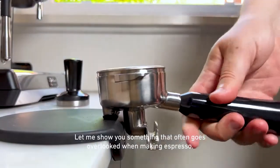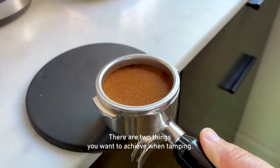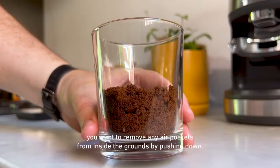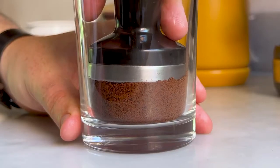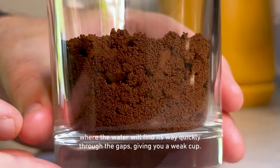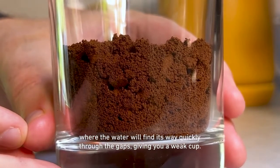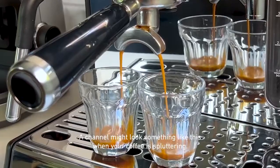Let me show you something that often goes overlooked when making espresso: tamping. There are two things you want to achieve when tamping. Firstly, you want to remove any air pockets from inside the grounds by pushing down. If you don't do this, you'll create what's called channels, where the water will find its way quickly through the gaps, giving you a weak cup. A channel might look something like this when your coffee is spluttering.